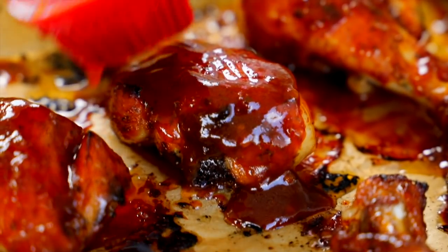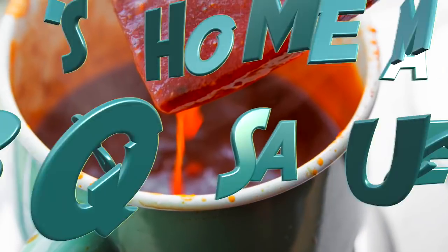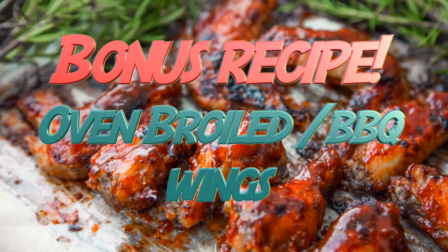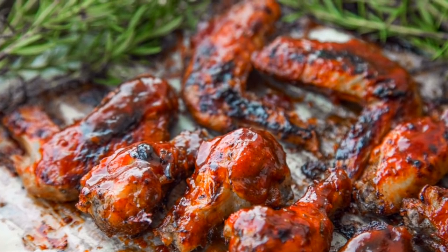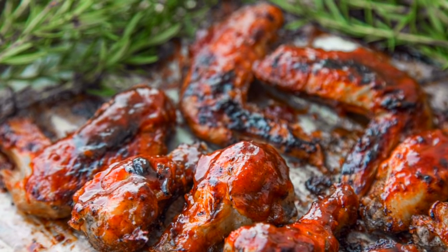You demanded it, so here it is — my recipe for homemade barbecue sauce along with a bonus recipe for oven barbecued wings. The simple sweet, spicy homemade sauce is addicting and irresistible, and creates a finger-licking good sticky glaze on your wings or whatever meat you're using.